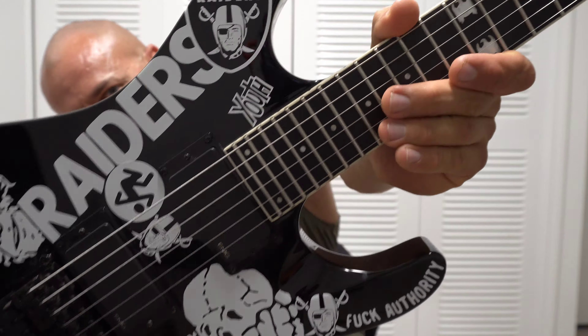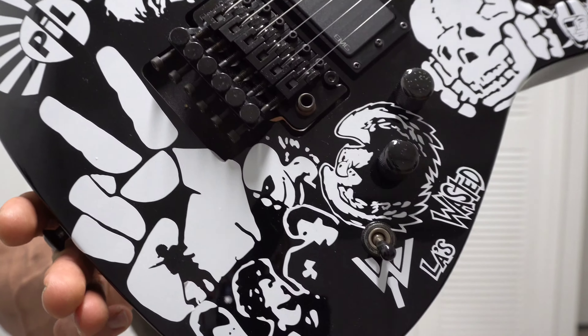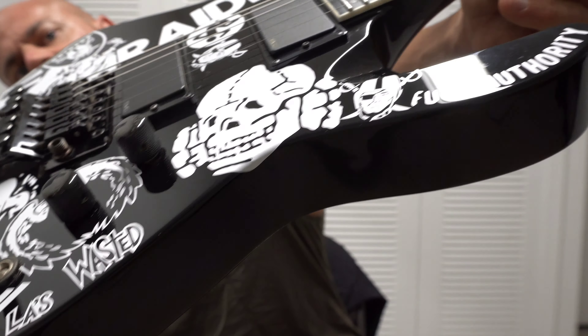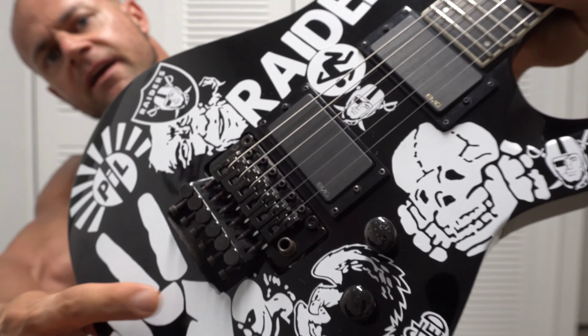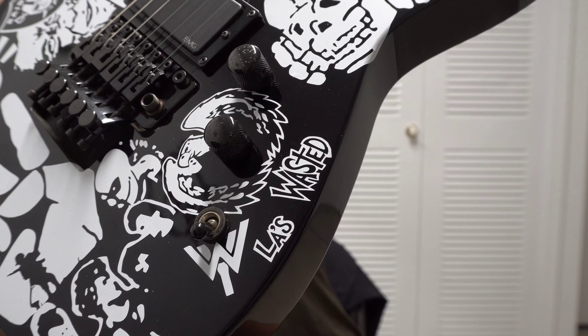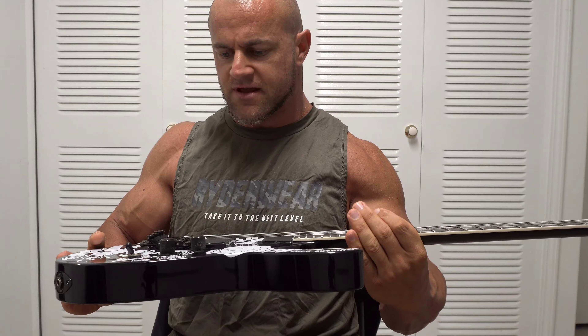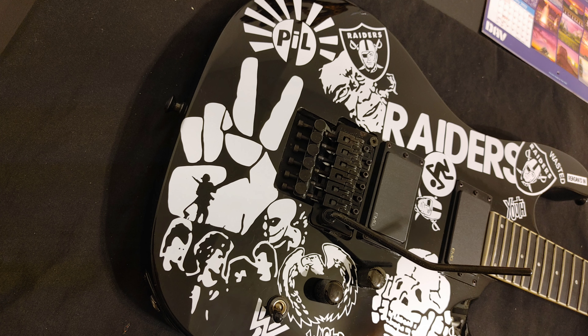Just wanted to make a quick update video in relation to this guitar and show you guys the final result one more time before I head out. I think I got it pretty damn close to how the stickers were laid out on Jeff's guitar, even having to work around the different bridge and where the knobs and toggle switch are. So yeah, I'm gonna leave you guys right here. If you like the video give it a thumbs up and I will talk to you guys soon — take care.